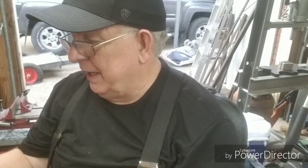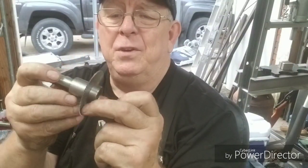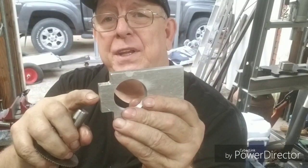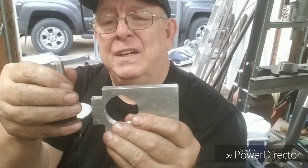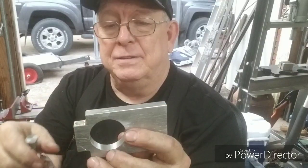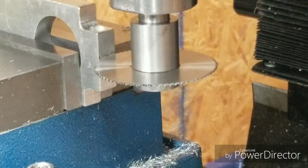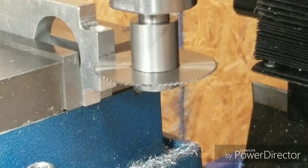We're back over here at the bench. We got her tapped and she's looking good. We're going to take this slitting saw arbor I made a few videos back, and we're going to cut this piece in two right here. When it tightens up, it'll squeeze around the shaft on the tail stop. I'll bring you over to the mill. We've got her set up and we're going to use a slitting saw to cut this slot in there.